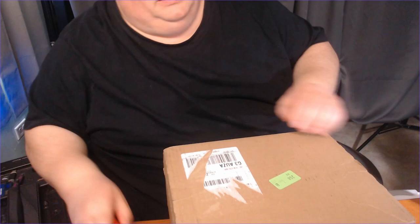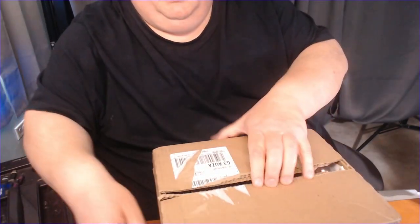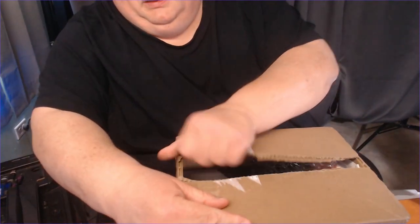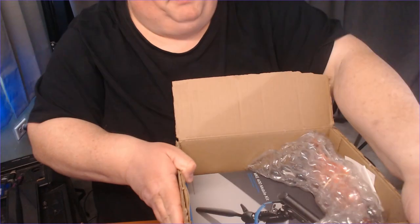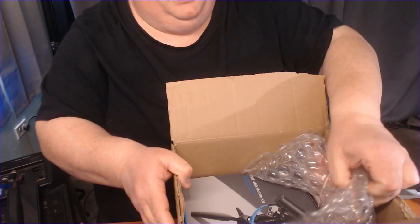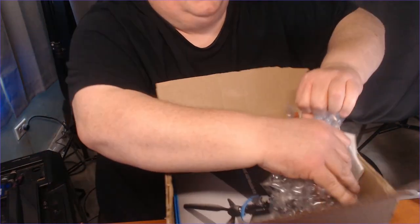Look at this. They actually have... wow, look at that. Built-in areas. Open this box up — look at that, that is cool. And the packing. Them and Sweetwater do probably some of the best jobs out there.